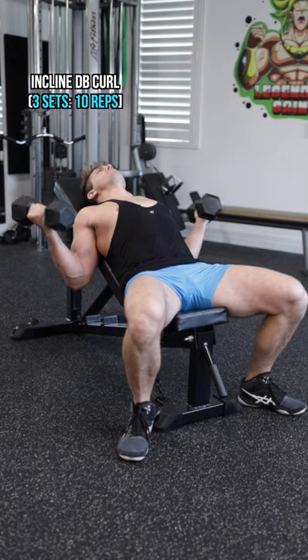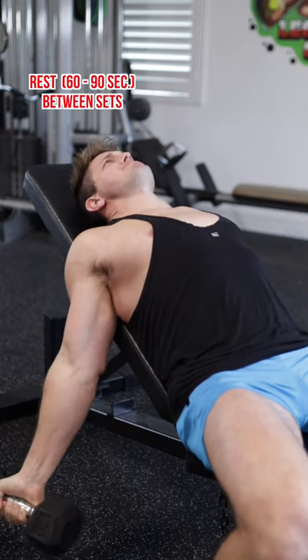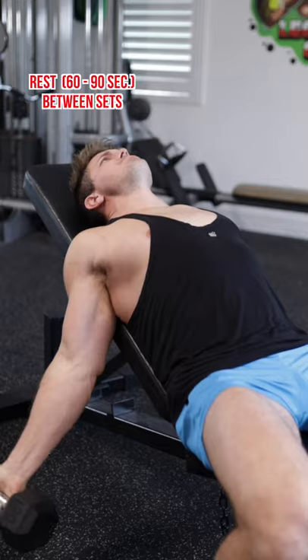Next up is the incline dumbbell curl, and we're going to utilize this exercise to target more of the short head of the biceps. So make sure you fully extend your arms at the bottom of every repetition.